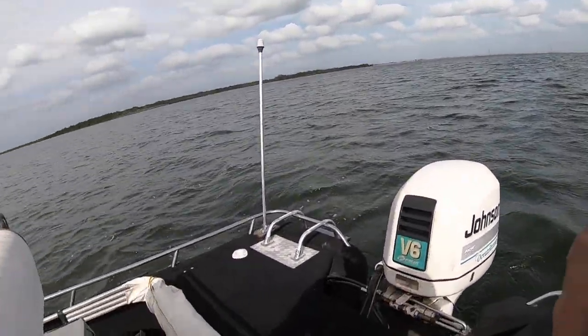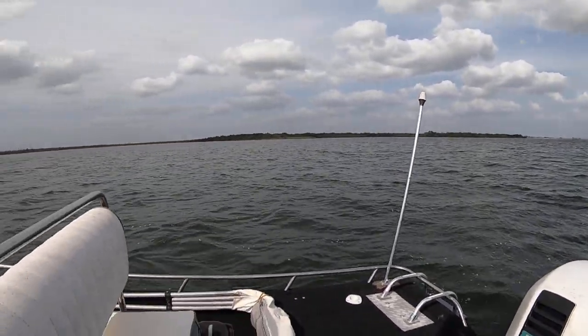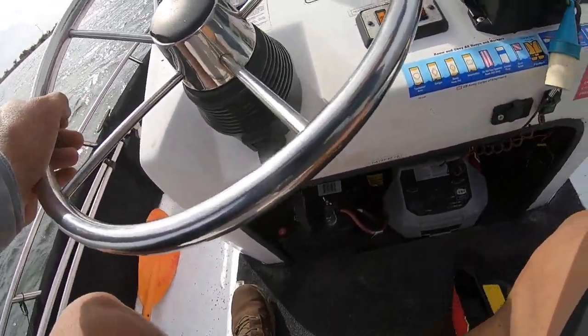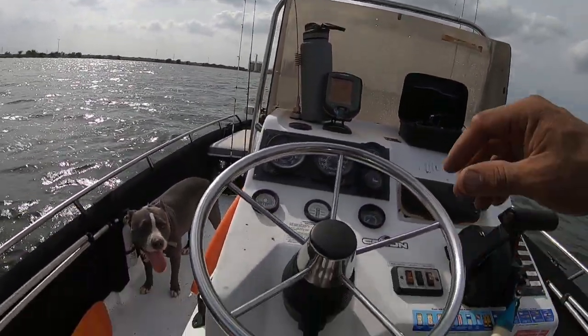My new boat — me and Kitty are trying it out right now and I like it. Let's go for a spin. I'm gonna do a little fishing as well. Let's check this out.